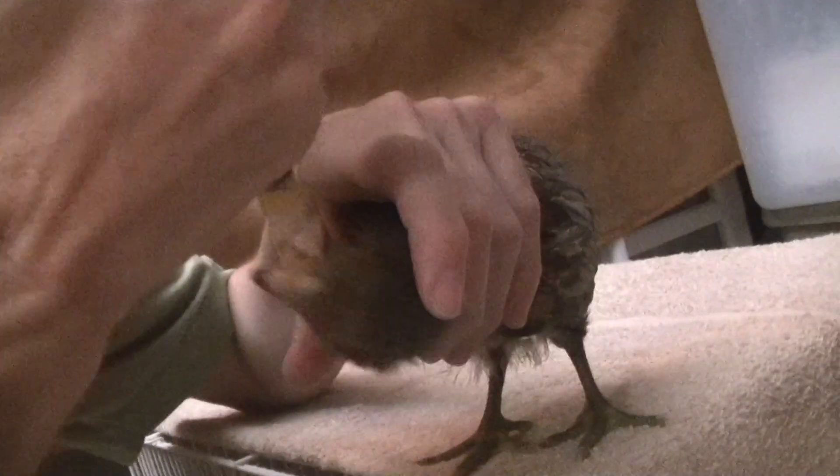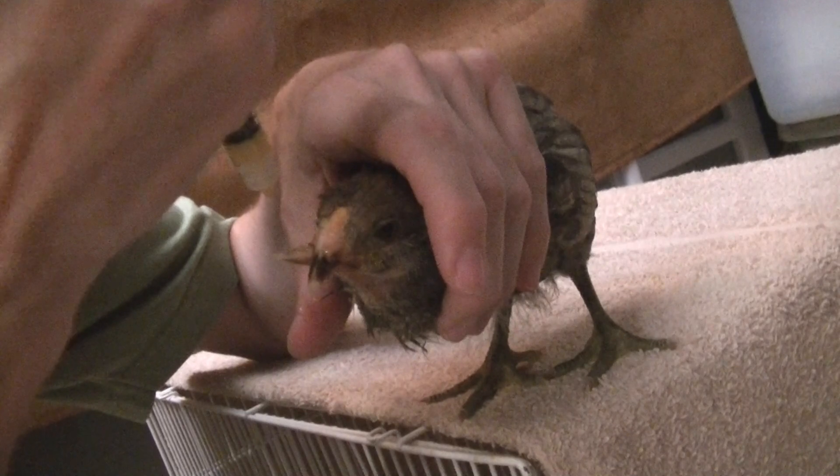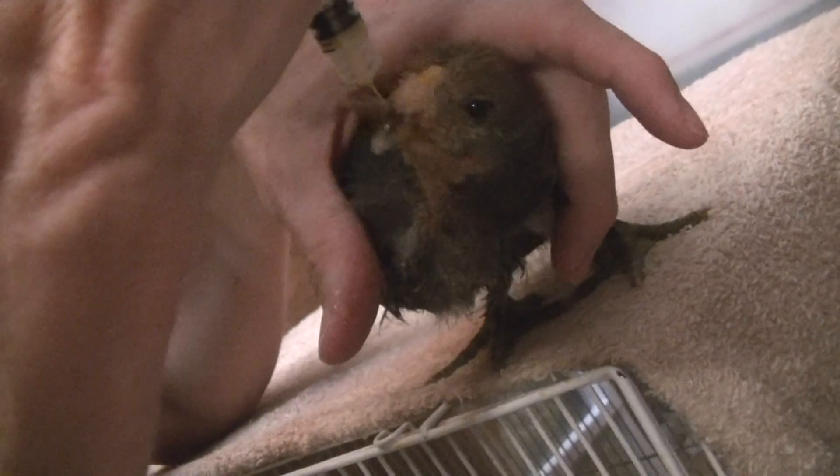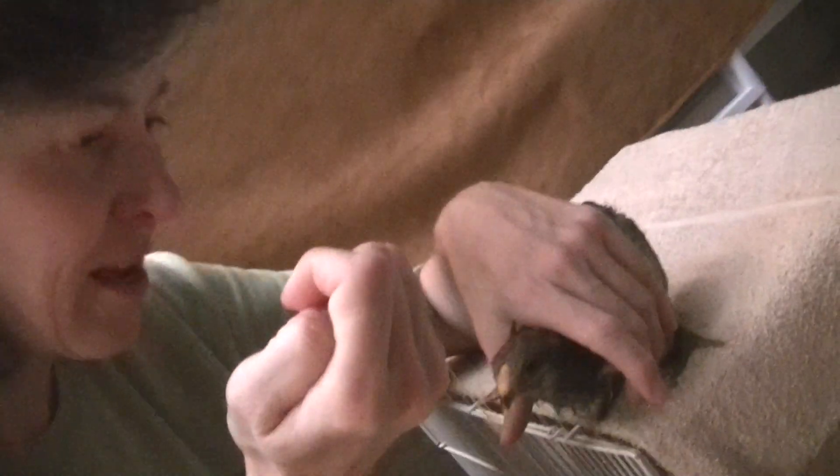We're hoping that as she gets older, even with the really messed up beak she's got, that she'll learn how to feed on her own. She's already eating — what I give her every day is a very, very soupy mix of crumble, I just let the crumble soak. Yeah, we did it!